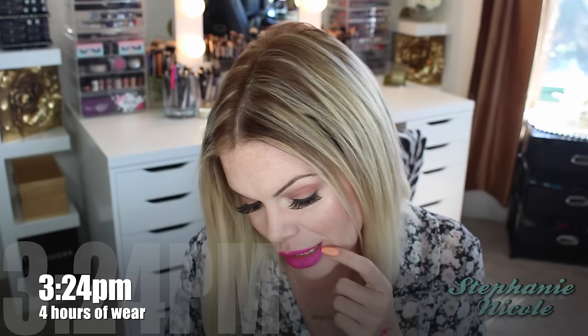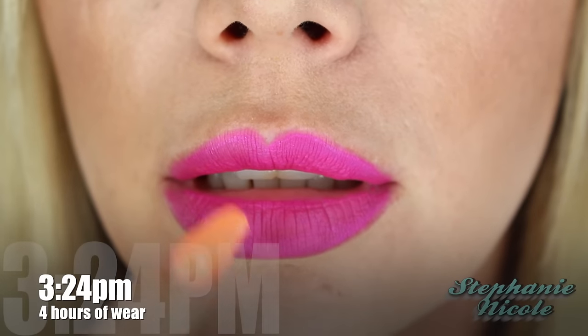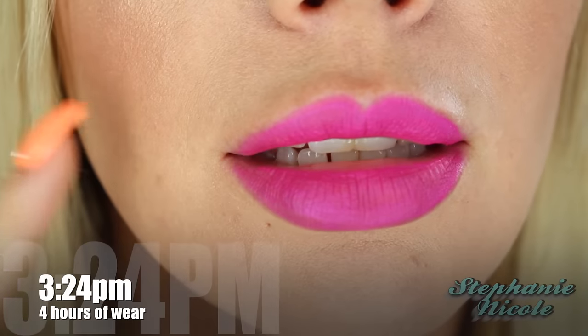Any drop of moisture in your lips will be sucked right up. I'll zoom in to show you the wear — there are a few little flakies, like crumbles on the side of my lip. I'm almost avoiding speaking with these on because they're so dry, it feels so tight it's not very comfortable. If you're someone not bothered by extremely dry products on your lips, this won't bother you. I almost have a fear that in another four hours my lips are going to be severely chapped.